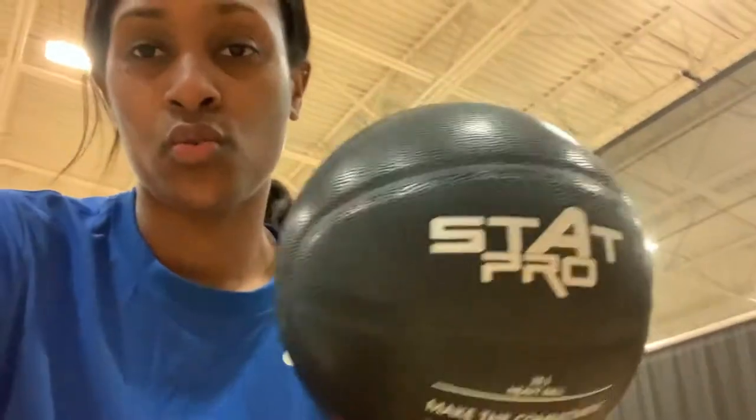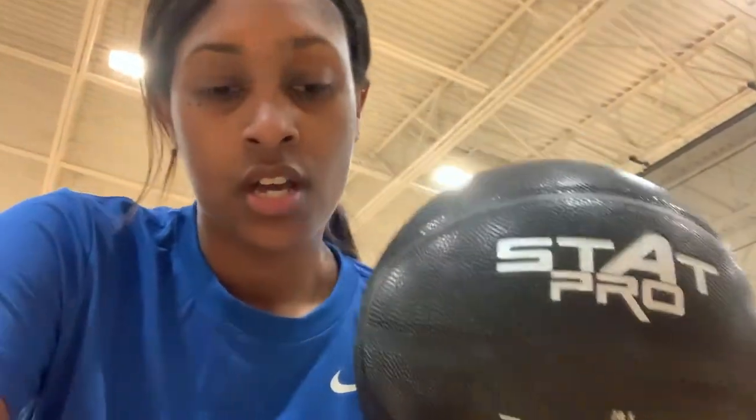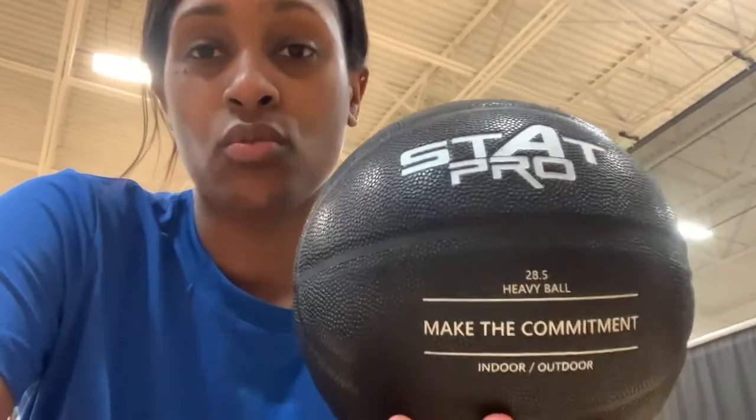Me and my son, we're here, about to work out with our new stat heavy ball. Just adding another tool for people who are in our area, for people who support us, who want to see us grow. We have a product out that can help you with your basketball skills, but not just basketball — anybody can use it.